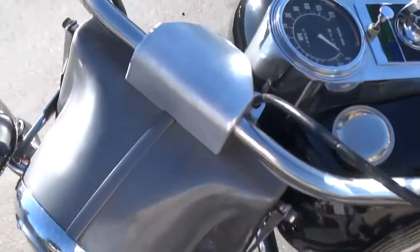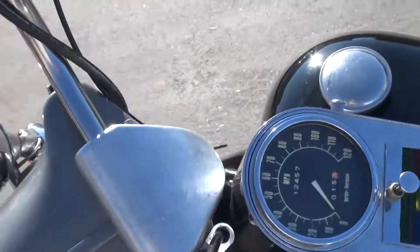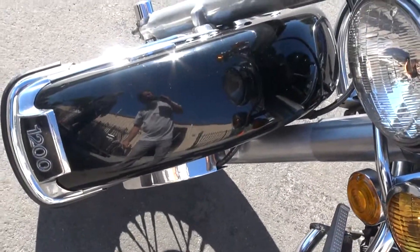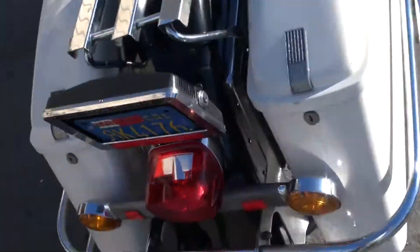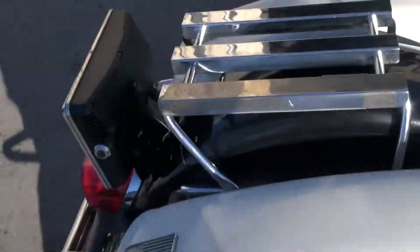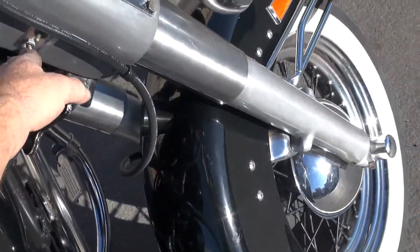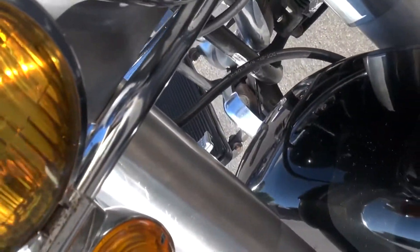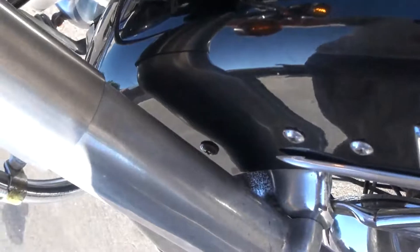Your headlight's working, the flasher works — at least the right side anyhow. Tail light's working, brake light's working, has the optional alarm, not that they ever worked. Spotlight on and off, both working, the flasher's working on both sides.